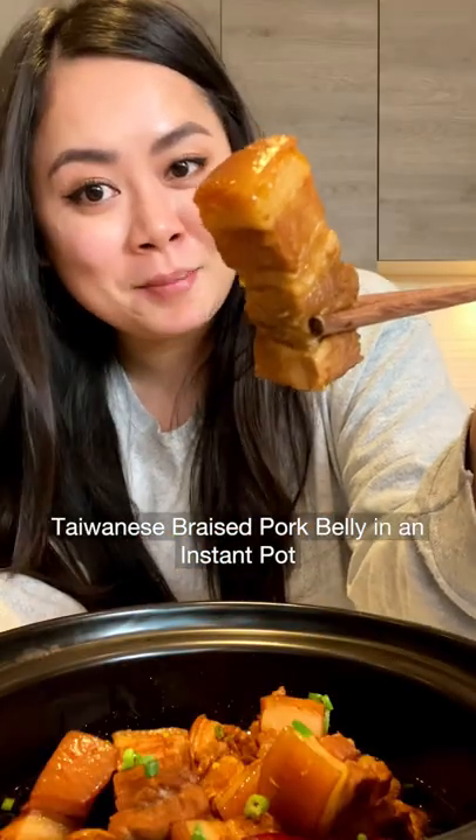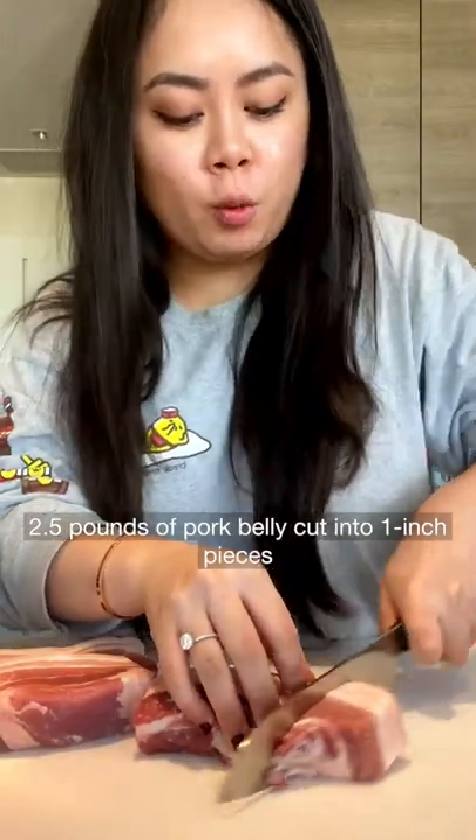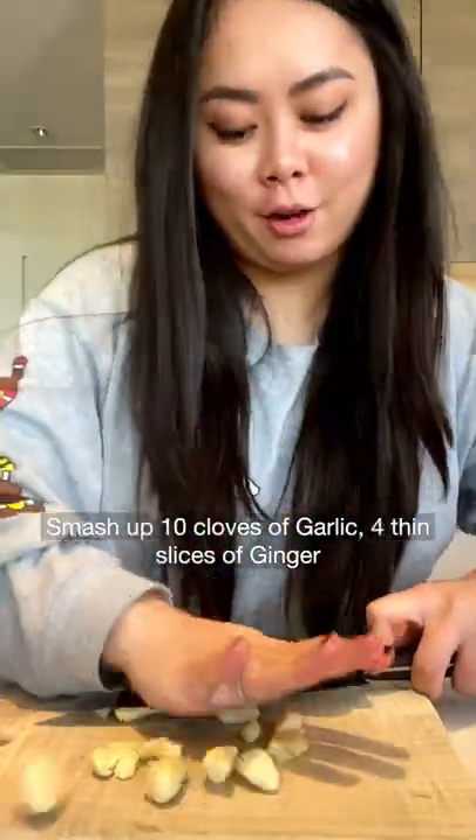Taiwanese braised pork belly in an instant pot. Cut two and a half pounds of pork belly into one inch pieces. Smash up ten cloves of garlic and four thin slices of ginger. Boil the pork belly for three to five minutes.